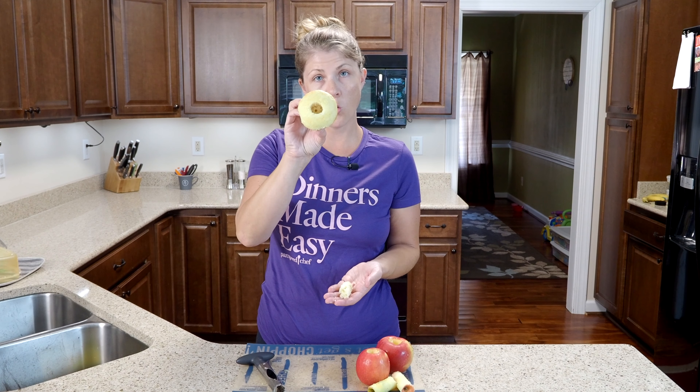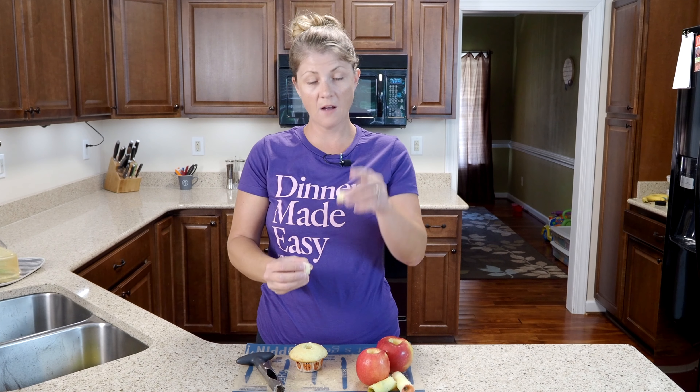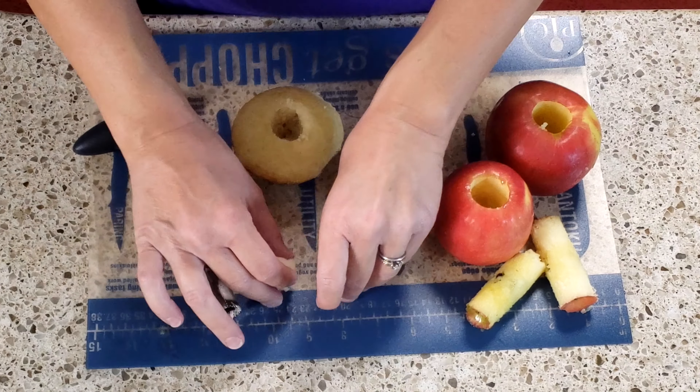You have a nice cored cupcake that you can fill with sprinkles or frosting, and if you want you can even pull off the top to cover it back up once you have it filled, and then put your decoration right on top.